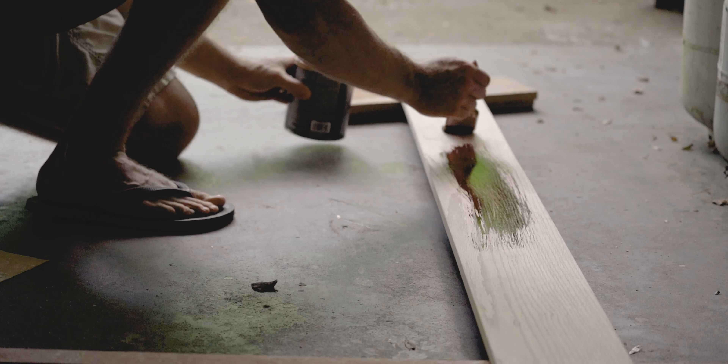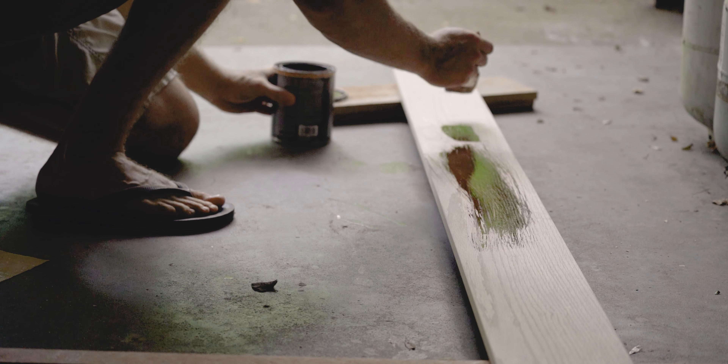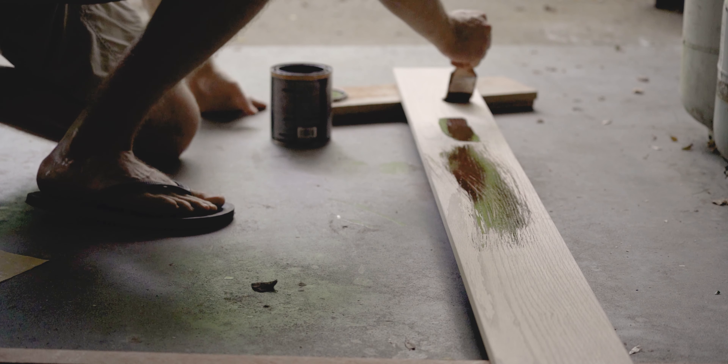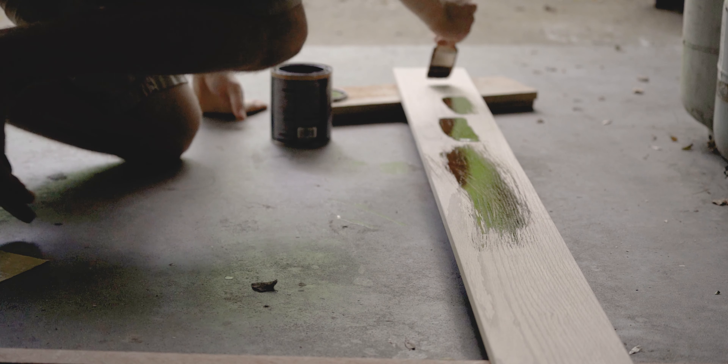Once I was done sanding, I went ahead and stained it completely. After letting the stain dry for a day, I varnished it as well. My reason for varnishing is so that it protects the wood — it's going to be in my kitchen, it might get damp, have water or coffee spilled on it. So I wanted to protect the wood in those scenarios.